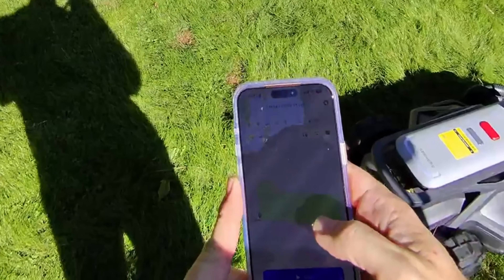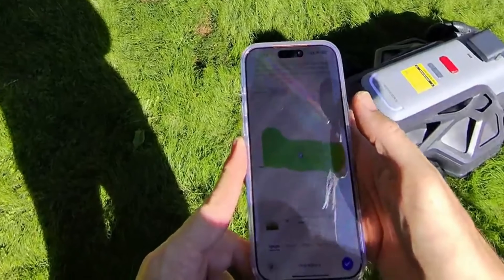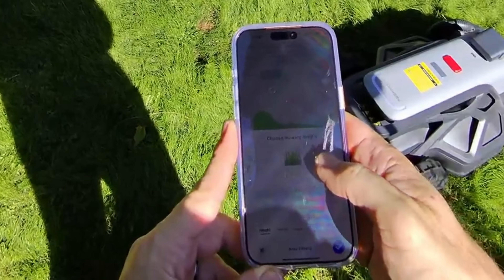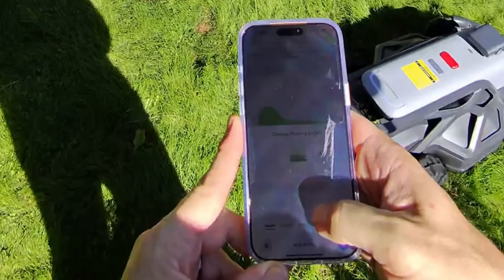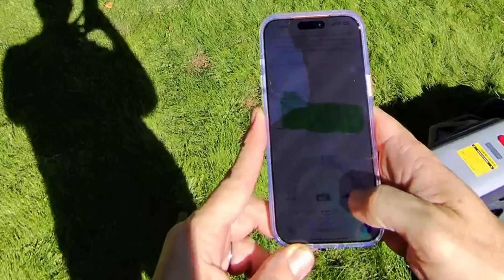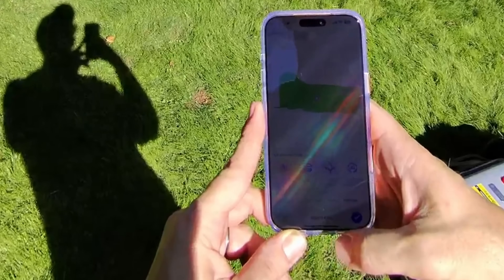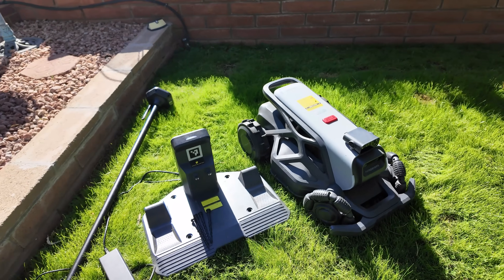We can go into the device and see our mapped-out area. Under map motor settings and map management, we can change our grass height from nine millimeters all the way down to 30 millimeters — I'll go with 40 millimeters to start. We can also change the angle at which we want to cut; I think this area would look cool cut at that angle. Set the priority to one and click Start.